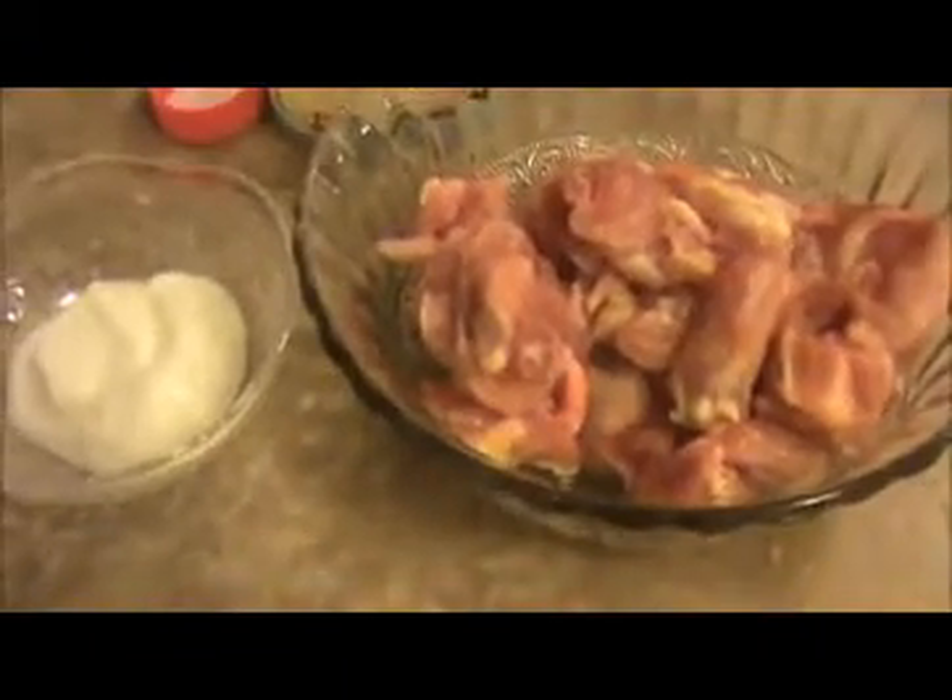Today our recipe is Chetty Nadi Chicken Varuval Masala. For this, first we will marinate the chicken.